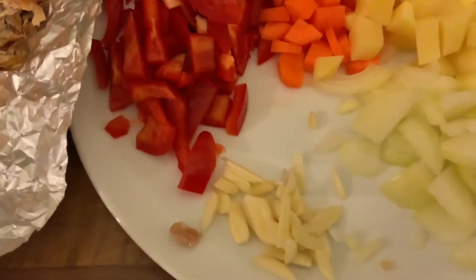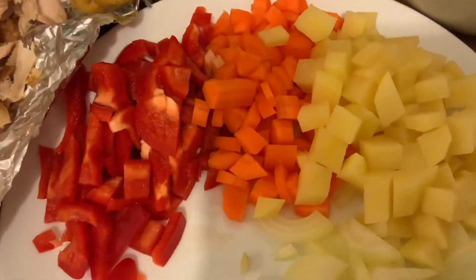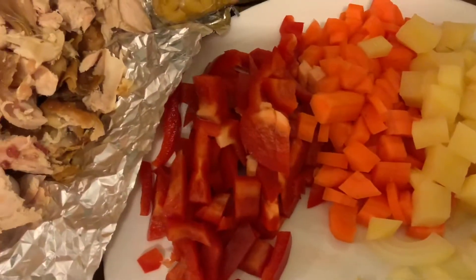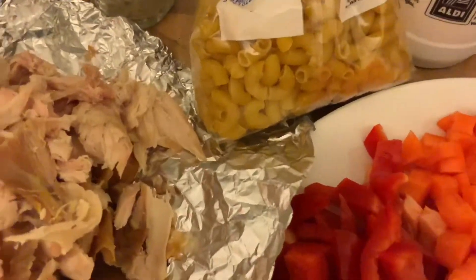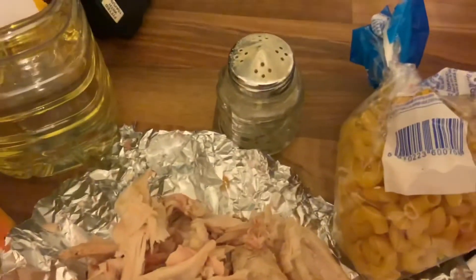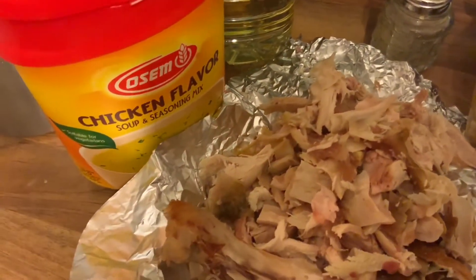Ingredients: garlic, chopped onion, carrots, potato, bell pepper, macaroni, and this is my turkey. We also need pepper — black pepper or white pepper — salt, and flavor.